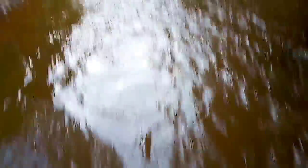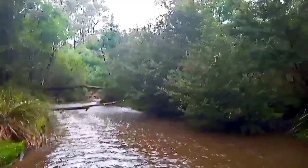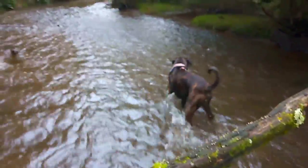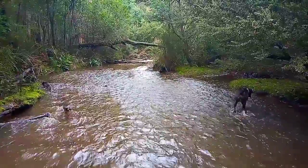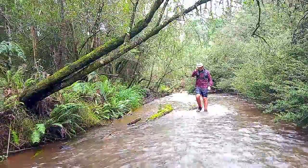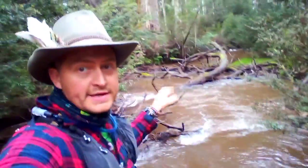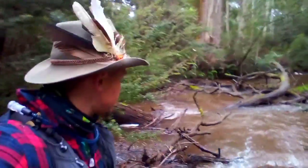It's about knee deep in some parts, hip deep in others, and ankle deep in some parts — so a really good little river walk this one. We're going to try and get down this rapid and around these logs somehow. Let's see how we go.